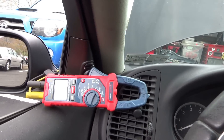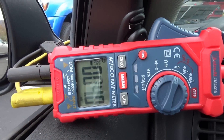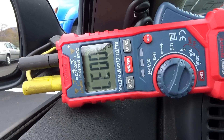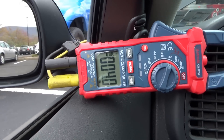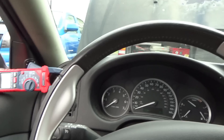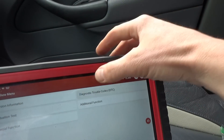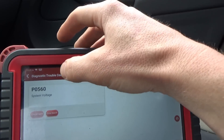Is the engine seized up? Let's check the ground on the engine block — this is just the voltage drop from the battery ground to the engine block while we crank. If that's excessive, we might have a bad ground. We're reading 60 millivolts. The only code stored in the ECM is P0560 system voltage. The battery is not drained — it's about 12 volts. So the computer is fussing about that.